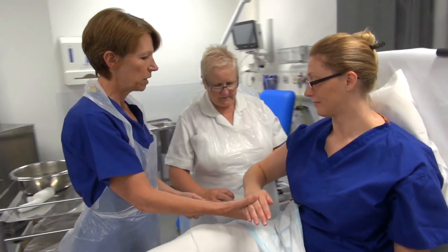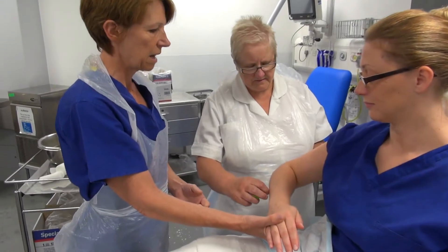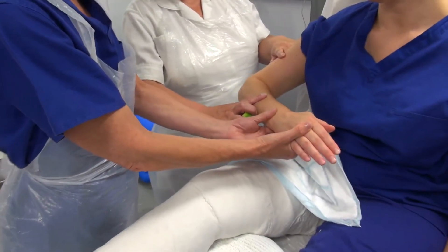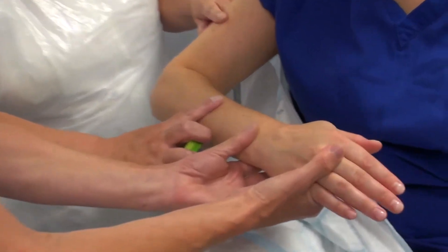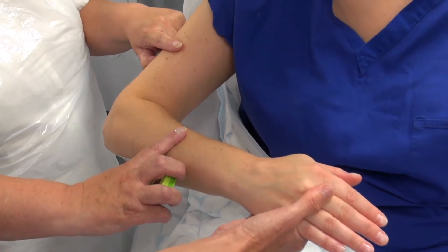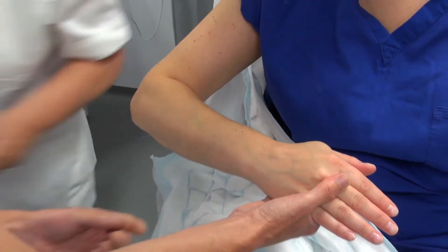Pam is just going to measure the size of the cast here, and I need to hold the arm in position with the arm at 90 degrees at the elbow. Mid shaft humerus to mid shaft radius is where Pam is taking her measurements from.